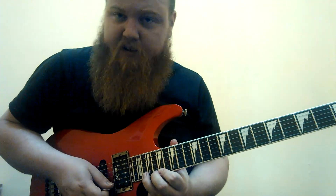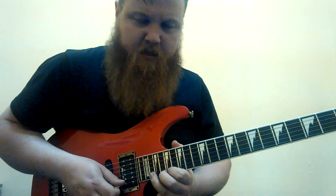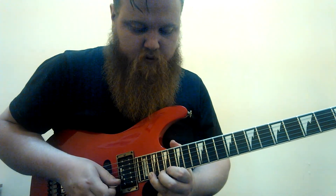Now we're going to jump all the way up here, back to the seventeenth position. We hit that A note at the seventeenth fret, and then we're going to play C, B-flat, A — and just pull off. So it's 20, 18, 17.